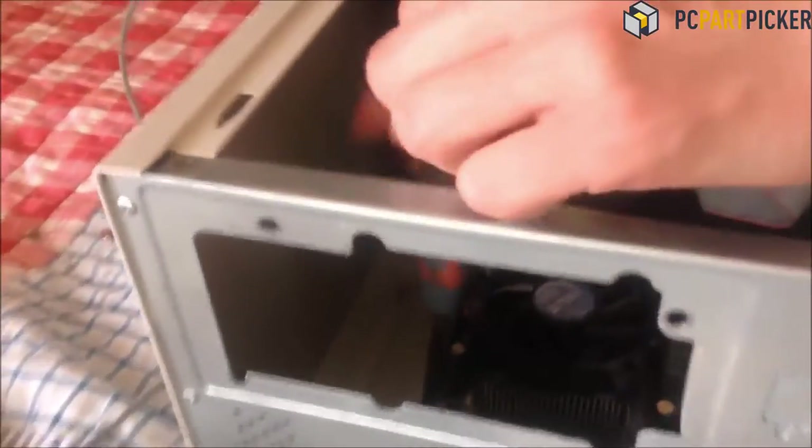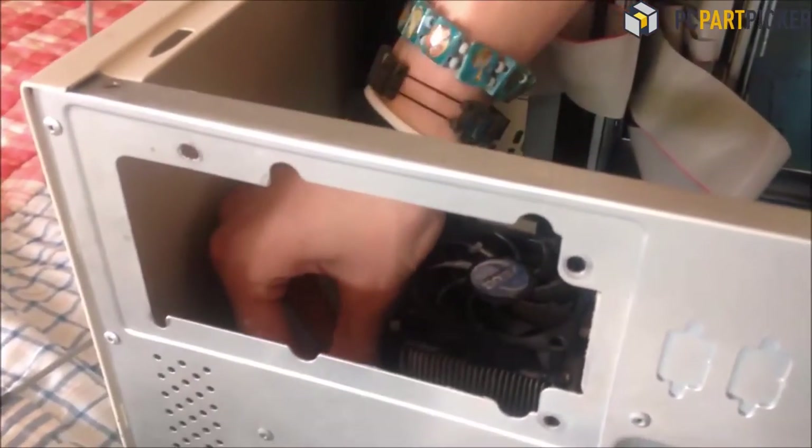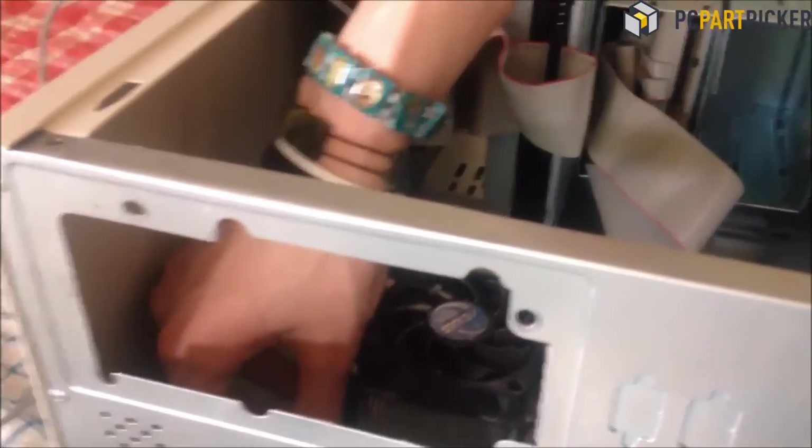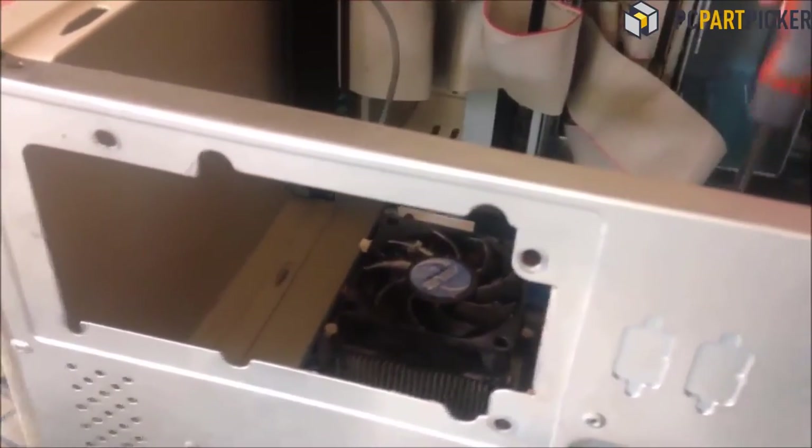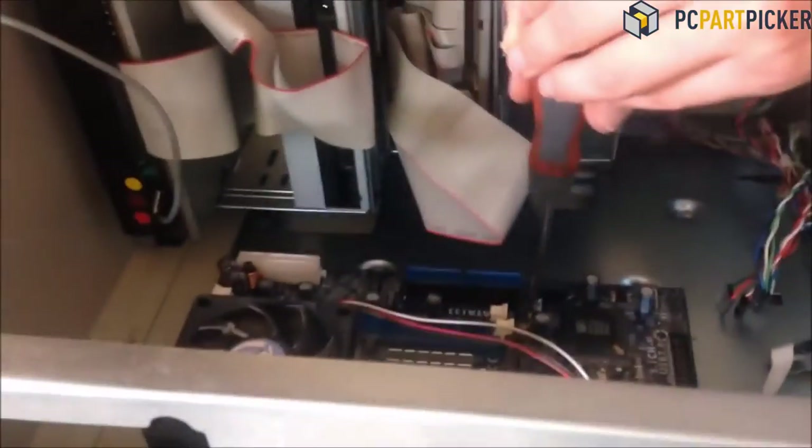I'm taking what seems to be four screws out of the motherboard. There should be six, so this might be a problem. Well, there are six — it's fine.